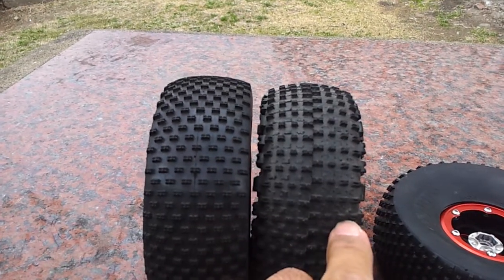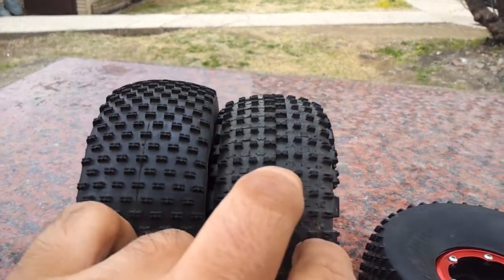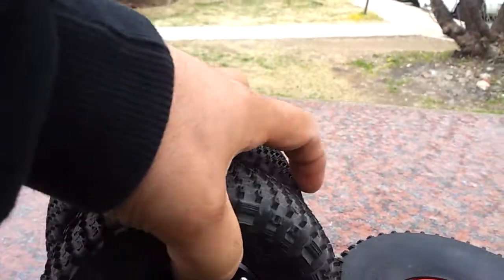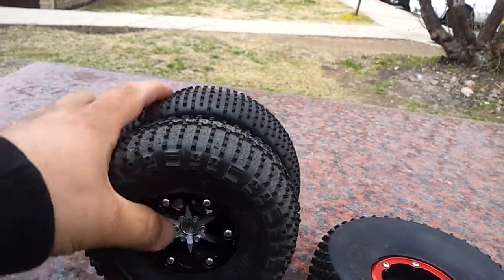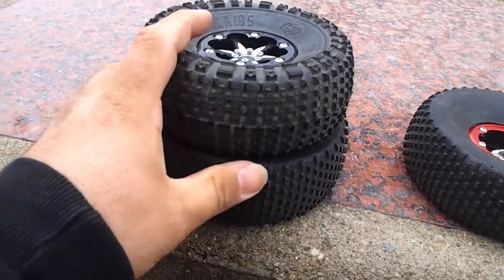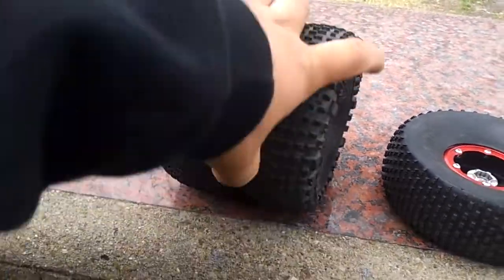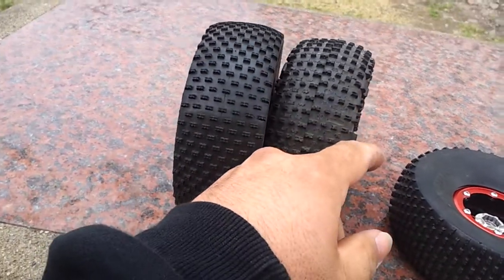Size, number one. Check out the size here. You can clearly tell that the Voodoo is a taller tire and the circumference of the Voodoo is a lot bigger. You can actually set the Boss Claw inside the Voodoo Tire, which is kind of cool. The tire itself is the same width.